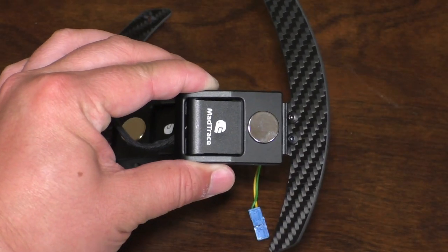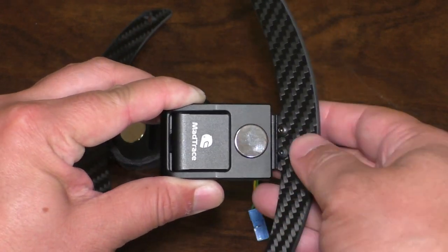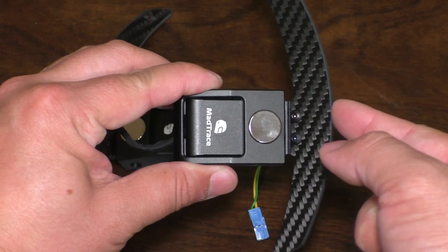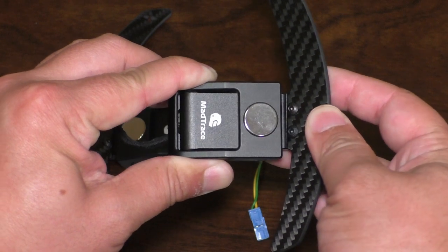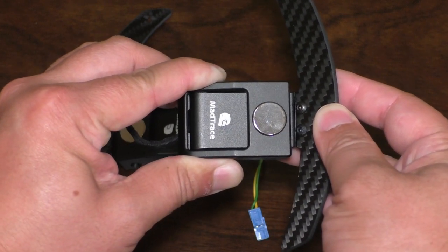Taking a close look at the unit itself, you can see there's a magnet which controls where the paddle wants to be at its resting state. If we try and pull the paddle like we would in a shift, we can hear a nice positive click. It's got a nice tactile feedback — kind of reminds me of a mechanical keyboard.